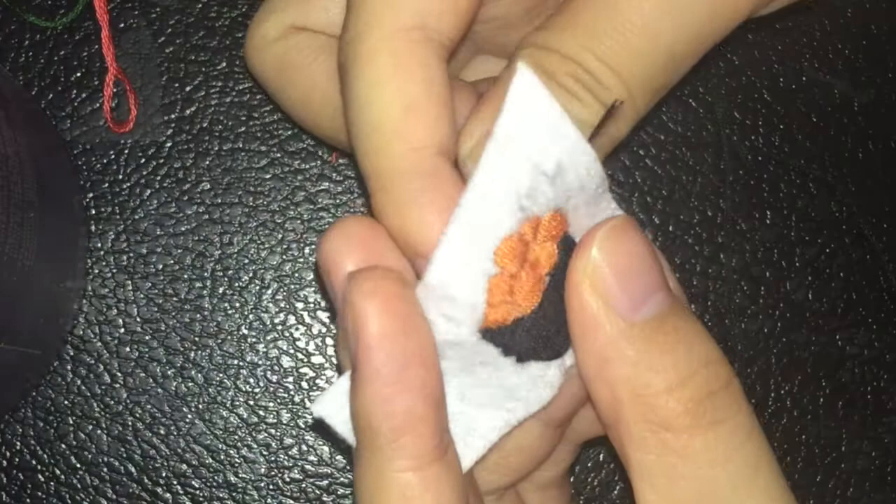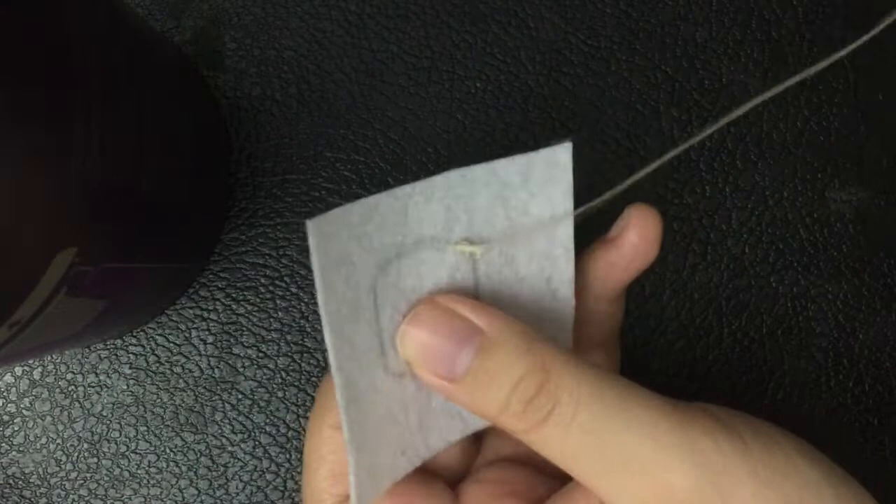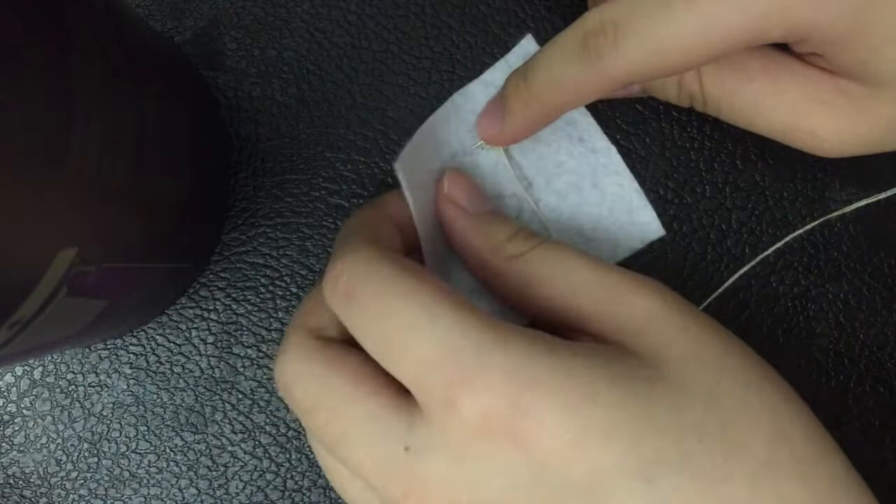For some of my designs I outlined them with a back stitch going all around. To make the rice for some of the sushis I decided to do french knots, which have a texture. To make a french knot you take the end of the string opposite to the needle end and wrap it around the needle a few times.